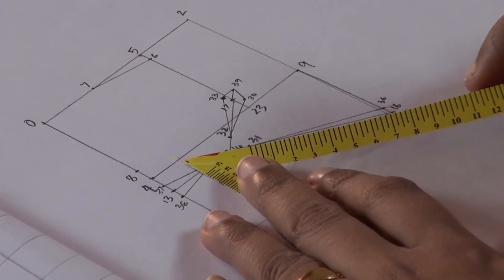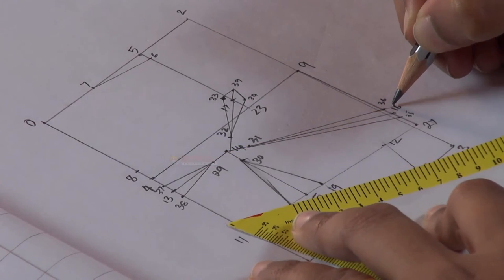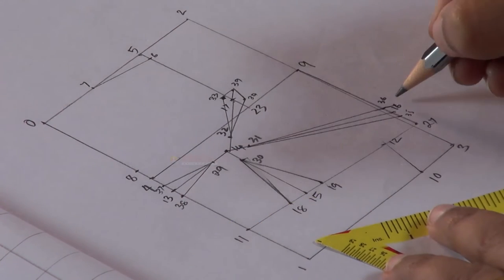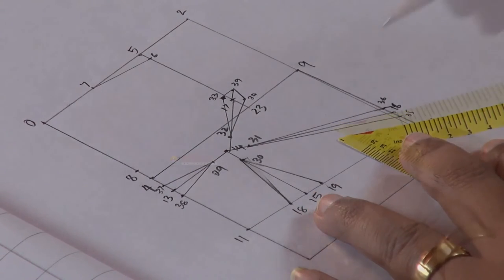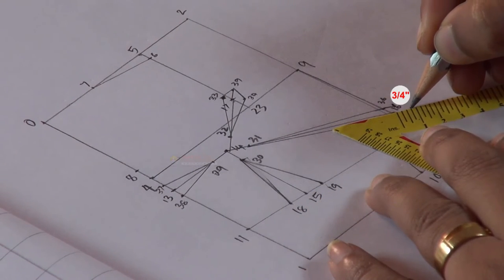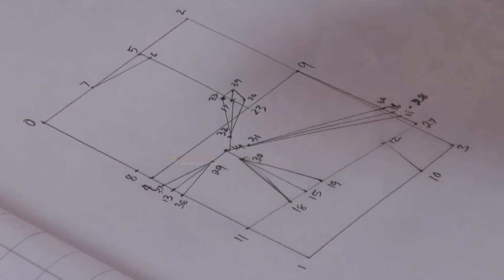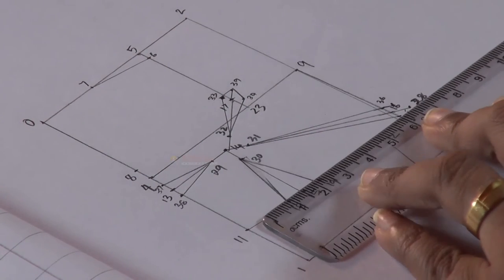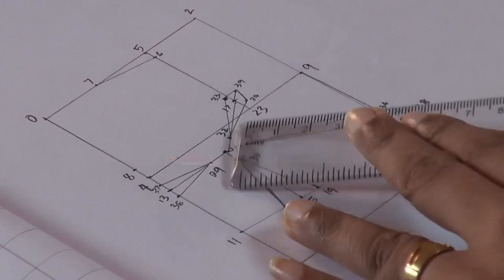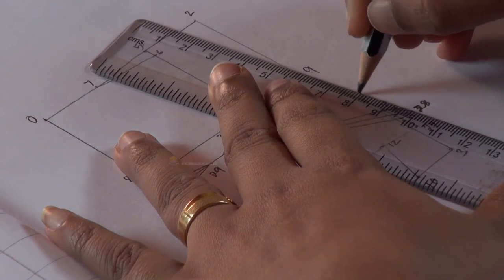Then measure half inch on either side of the lower dart line 31-35 and mark the same amount for the upper dart line. This newly marked point will be point 36. Then from point 16, measure 3 by 4 inches outwards and make a mark — this will be point 28. Now join points 35 and 28, points 36 and 28, and join points 28 and 9.